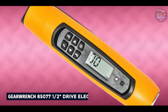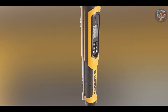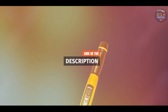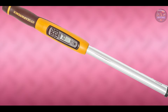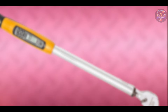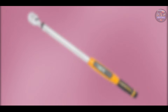In the second spot, we have the GearWrench 85077 one-half drive electronic torque wrench with angle. The GearWrench 85077 combines precision torque measurement with angle functionality, catering to automotive and industrial professionals who require accurate fastening control. This wrench features a digital LCD screen for real-time torque and angle readings, capable of measuring torque from 25 to 250 ft-lbs with plus or minus 2% accuracy.